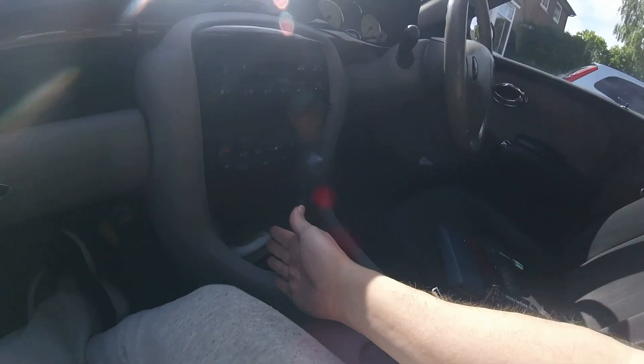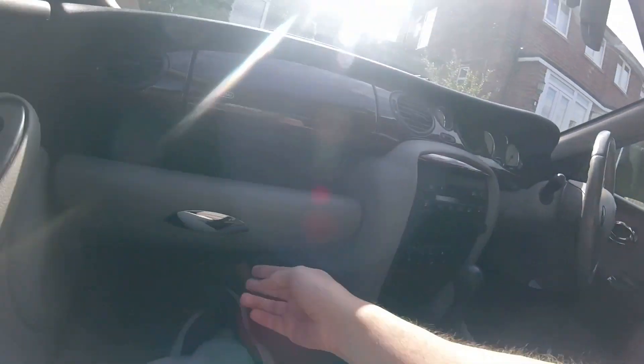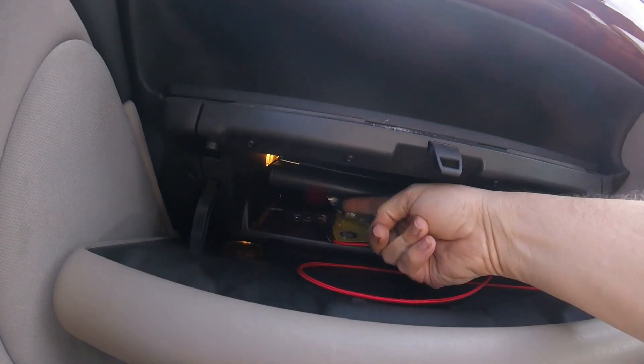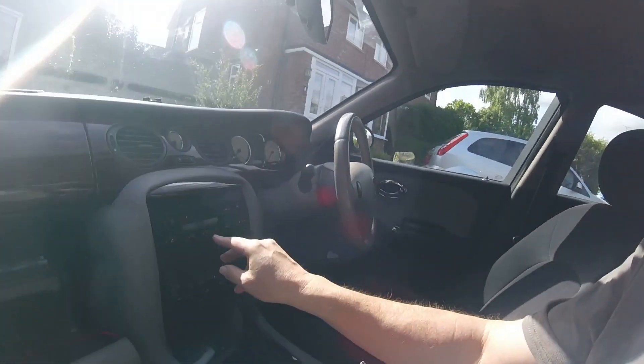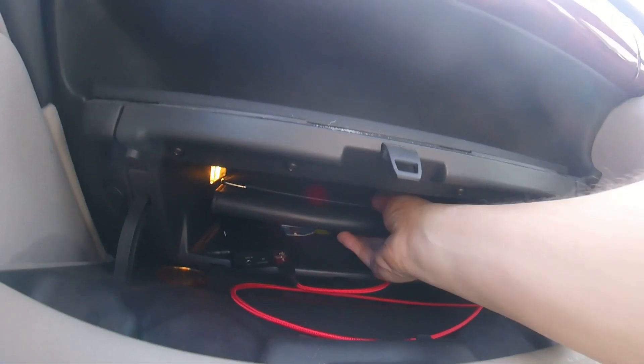The only time I've ever delved into the wiring behind here is when I fitted the Bluetooth adapter, which is basically a plug-in loom that just plugged into the original radio loom. Then you just fed a cord through the glove box through the original holes for the CD changer.